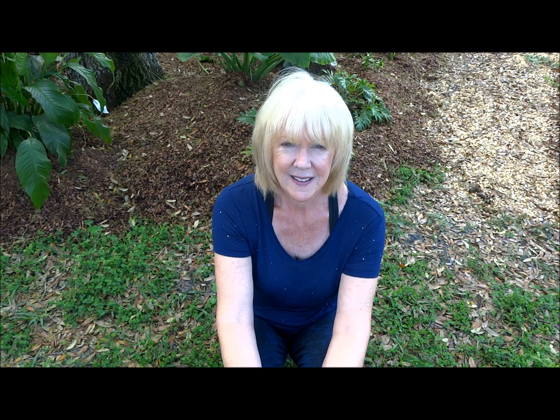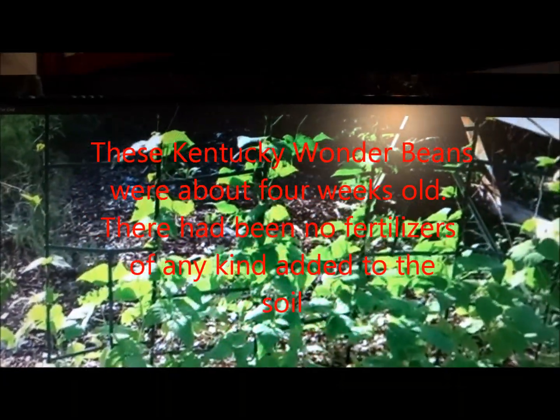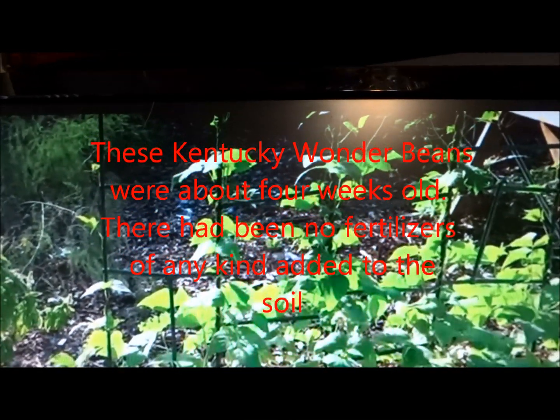I wanted to show you the difference between green beans that I planted in September. I planted them in my soil that had decomposed with the wood chips. This is a video of that right now. I mean they were really tall — I'm five foot six and a half and those vines were taller than me.